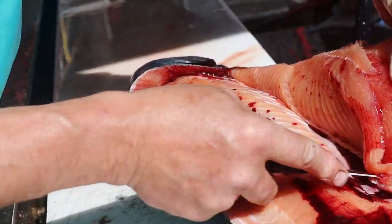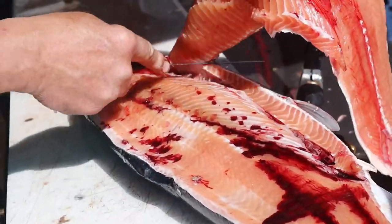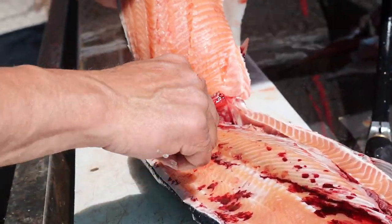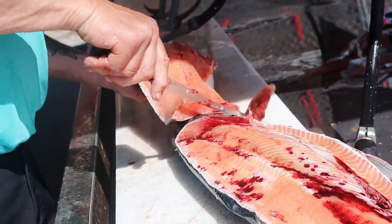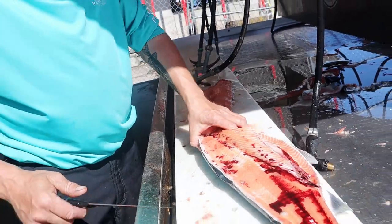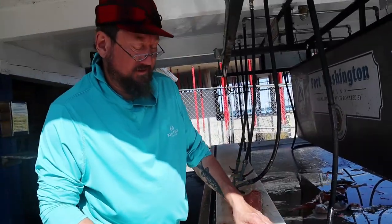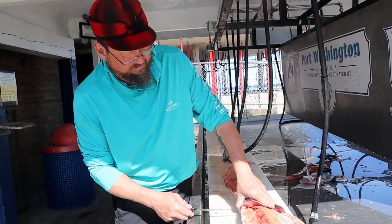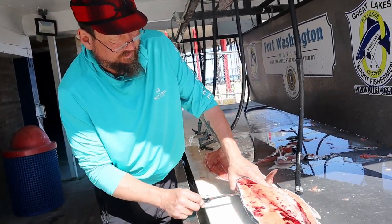Do you ever bleed your fish before you clean them? We've talked about it, but ideally we'd have to have a live well or put them on a rope and drag them behind the boat — we just never mess around with it. But it would be ideal. When we fish for these in the spring in the rivers, we bleed them out, and it's a lot less messy when you clean them too.